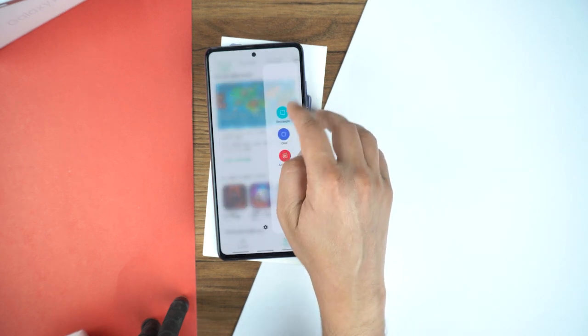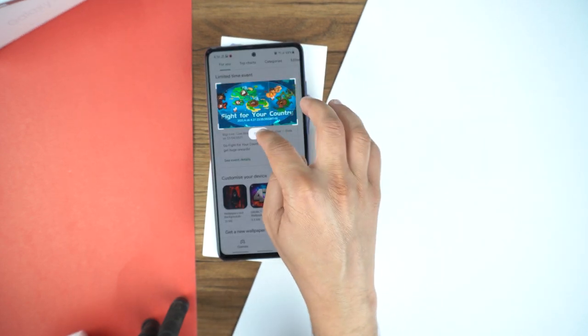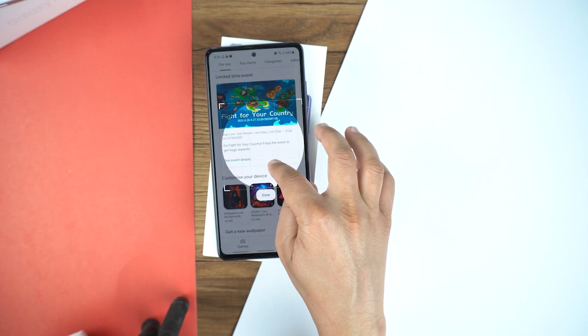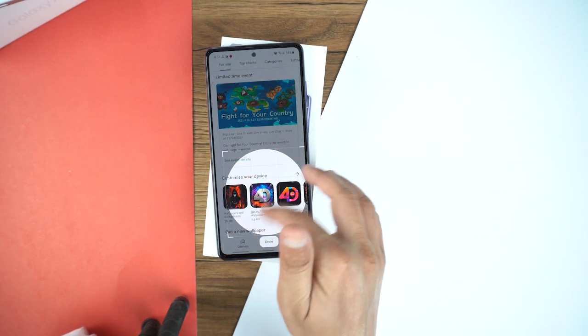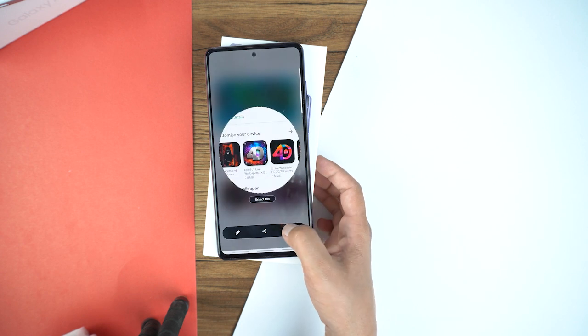Now the next option is oval. Suppose you want to take the screenshot of a specific area in an oval shape, you can use this option. Select the area in the oval shape, then press done and press save.